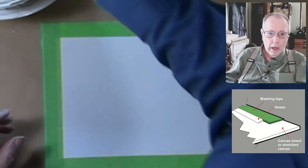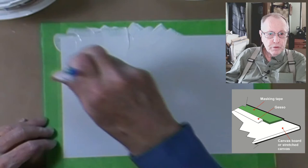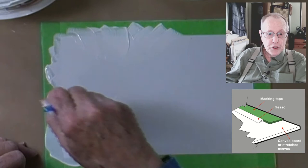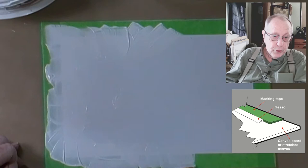After applying the tape I use a three-quarter inch brush to add the gesso. Notice that I'm very carefully painting the gesso against the edge of the tape. The reason for painting the gesso is to create a dam between the tape and the board. The dam prevents the paint from bleeding under the tape — this is very important if you want a clean edge. I'll apply the gesso a couple of times just to make sure that I've sealed all the edges. I've added a little sketch to the bottom right-hand corner to show how the dam looks in an exploded view.